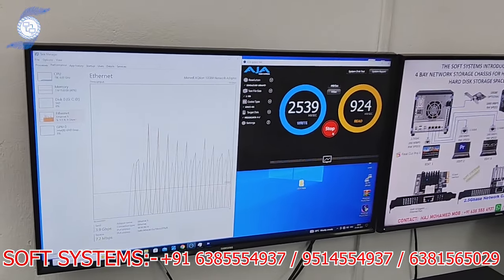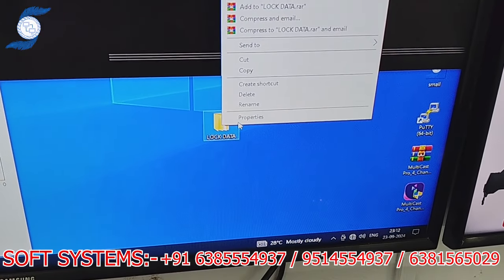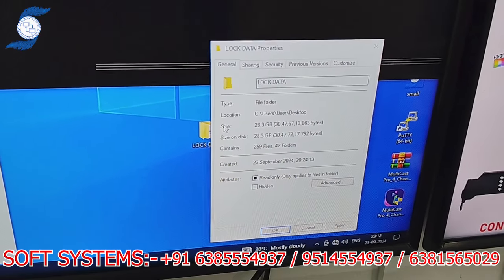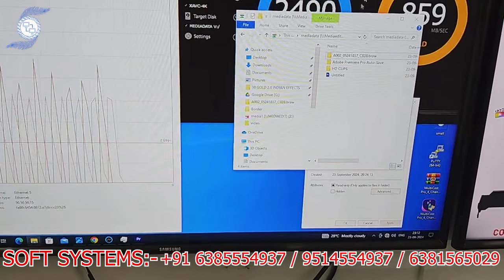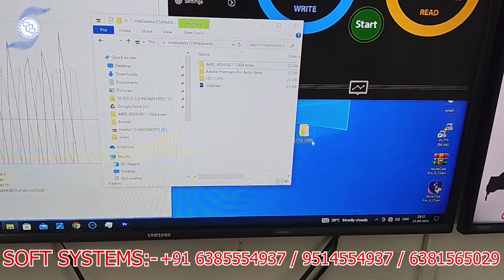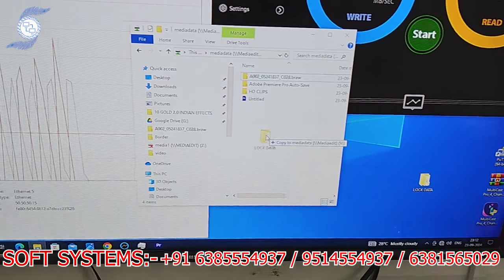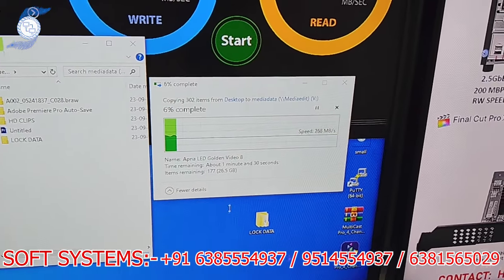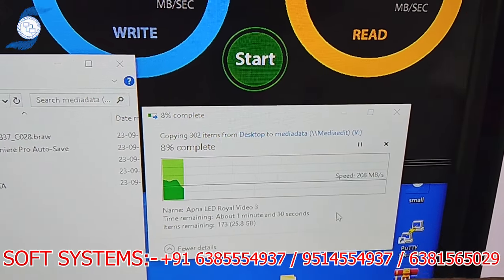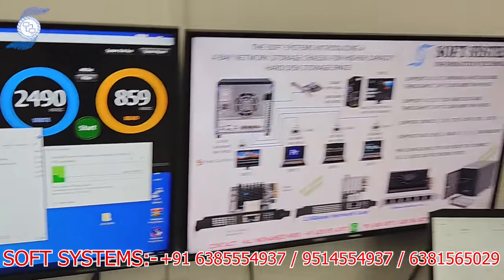For high-throughput video and data copy, 10 gig is ideal. Now I'll stop the speed test. I have a folder on my desktop — it's 28 GB. I'm going to copy that file to the shared drive by dragging and dropping it into our share folder. You can see it's copying.